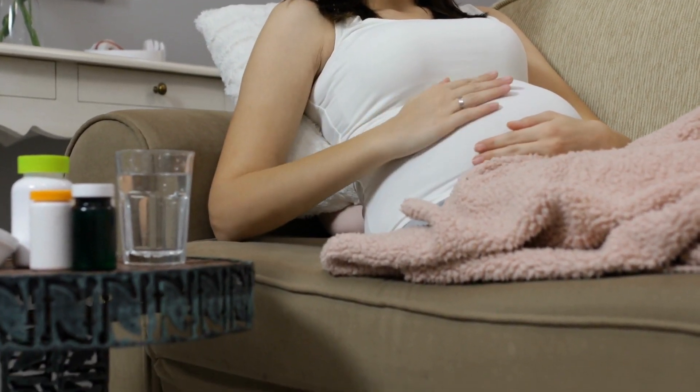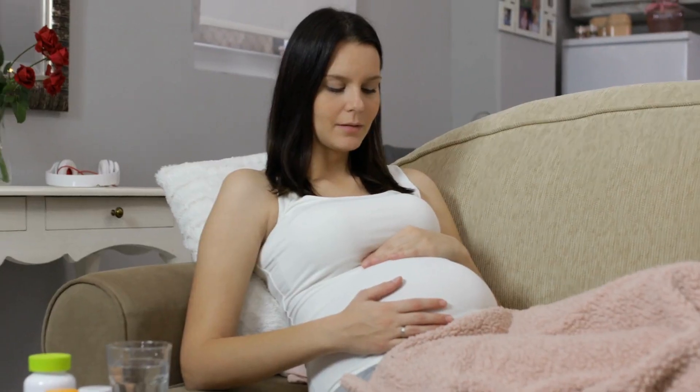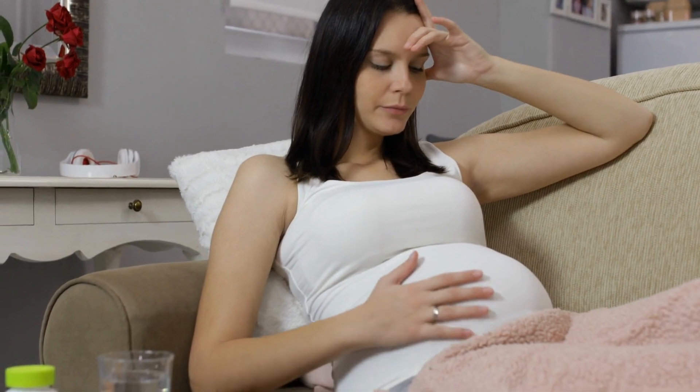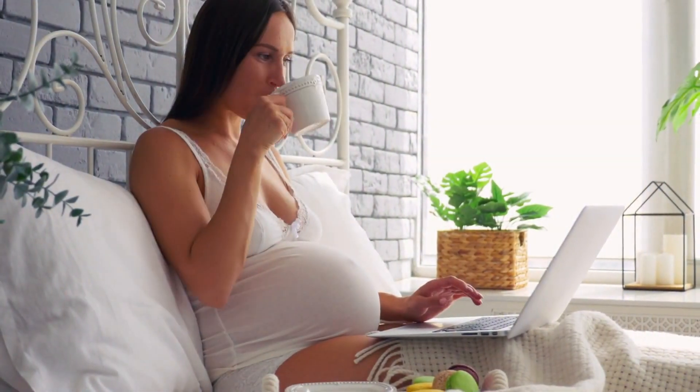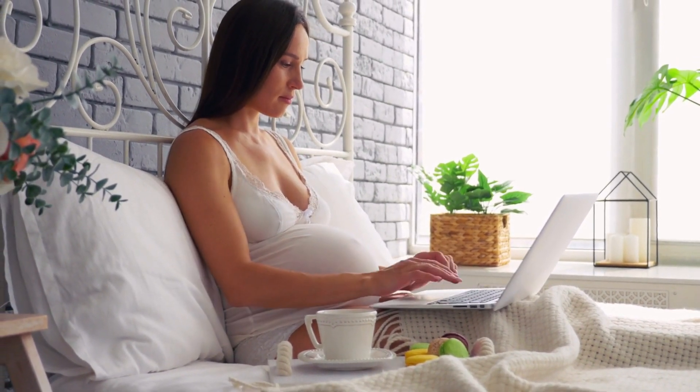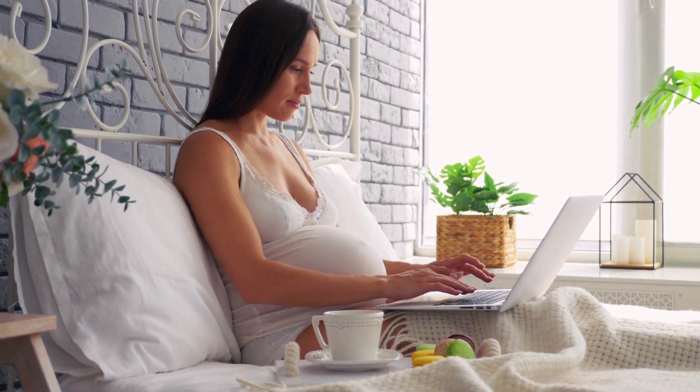In conclusion, while hand expression can stimulate contractions, it should never be used for self-induction of labor. Always consult your health care provider to discuss your options and determine the safest course of action for your unique situation.